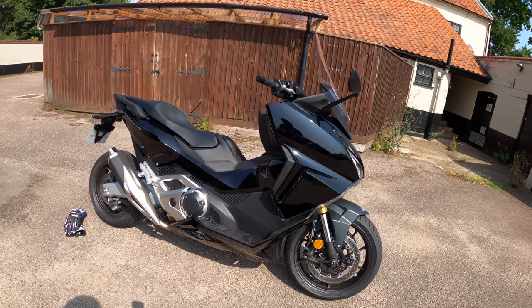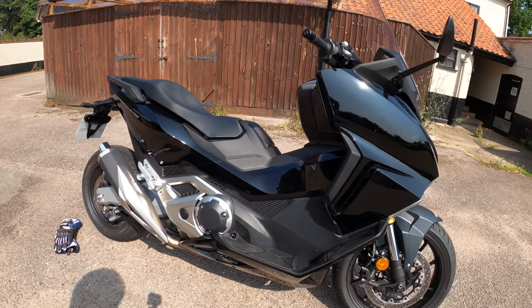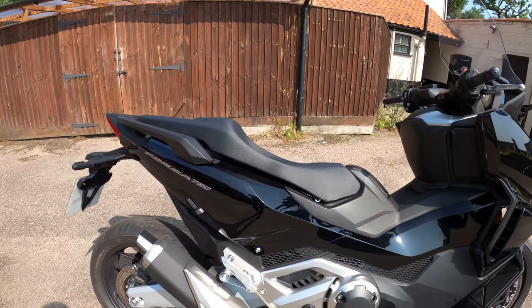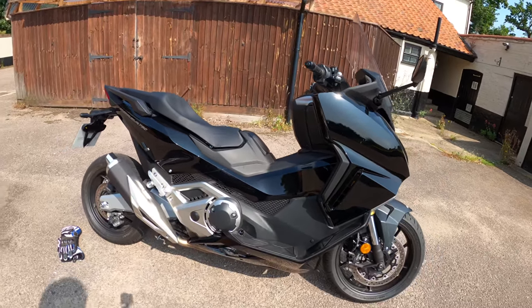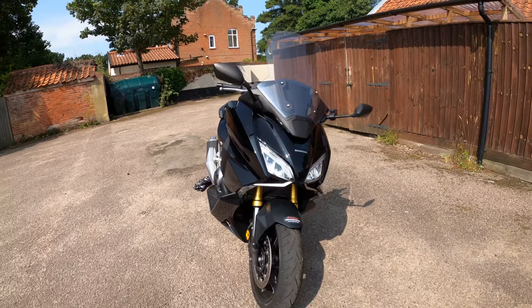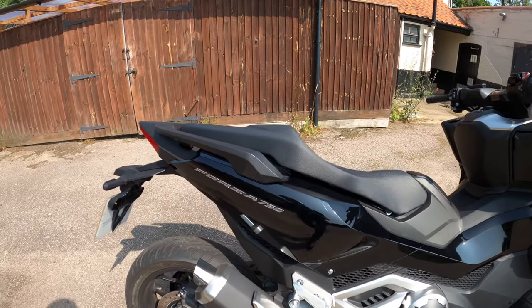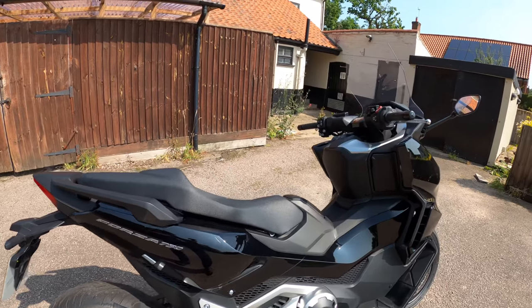Right, so here we have it — the 2021 Honda Forza 750cc, which is a liquid-cooled, eight-valve, single overhead cam parallel twin, all tucked away under there. It gives you almost 60 brake horsepower at 6,750 RPM and 70 Newton metres of torque at 4,750 RPM — a fair amount of power and torque for a scooter, to be honest. It's a six-speed DCT gearbox and like I say it can be toned down for an A2 licence and converted back when ready.